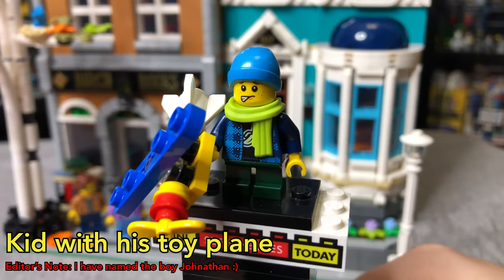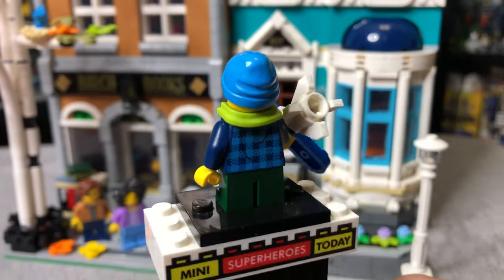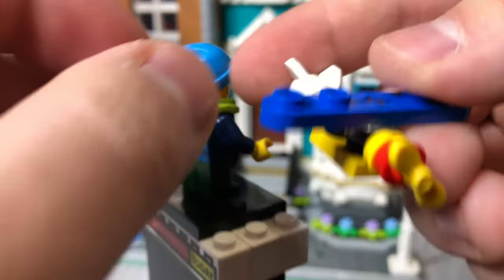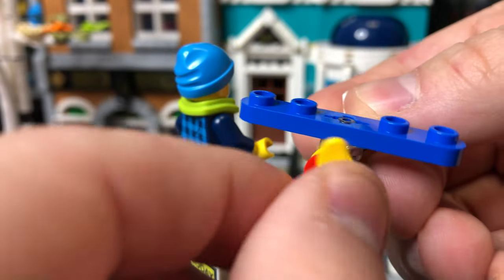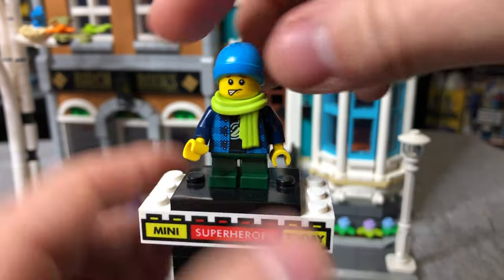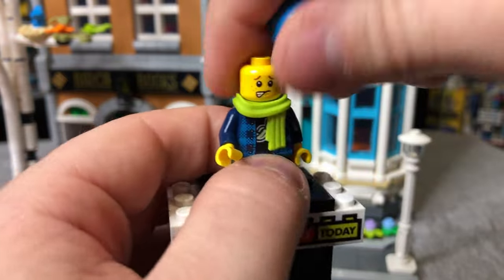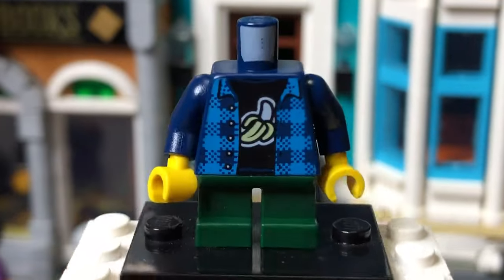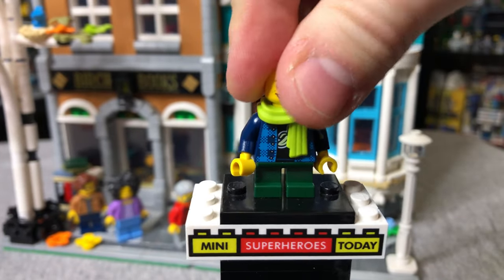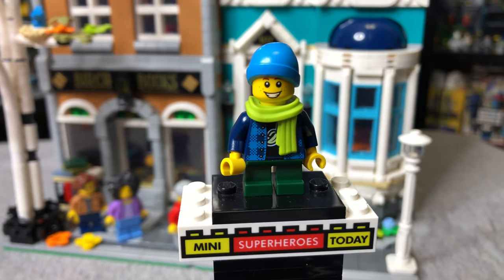Here we have the kid with his toy plane. The toy plane is kind of meant to get stuck in the tree, but he does have some short green legs. The propeller does kind of spin — you have to push it, it's not a flick-spin. He has a green scarf, which is a very unique, cool piece. You can turn his hat around to show he's got a smile once he gets his plane back. I want to point out how cool the torso is with the banana on it — that just really sticks out to me.